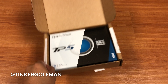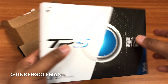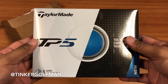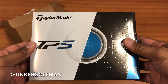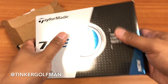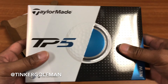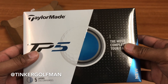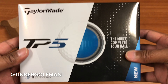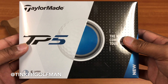So they sent this out to me. I know it's launch week for this golf ball from TaylorMade. On the forums on Golf WRX, I answered some questions, and based on what I answered, this was the ball that was allegedly for me. So I'm going to be testing this out and definitely giving my honest opinion about the golf ball.